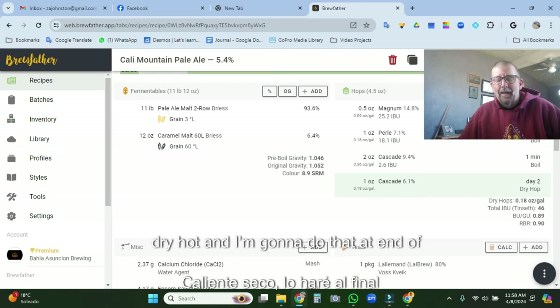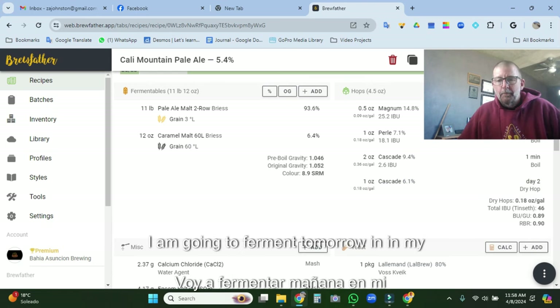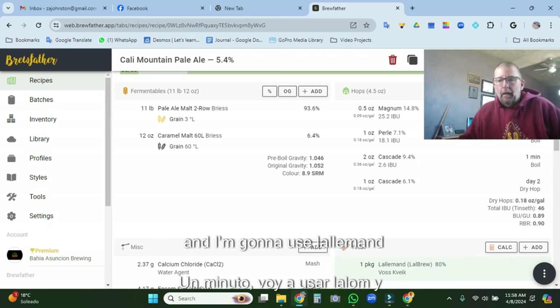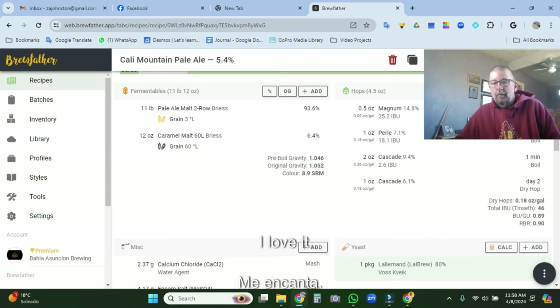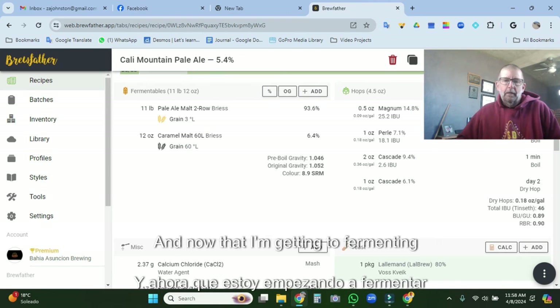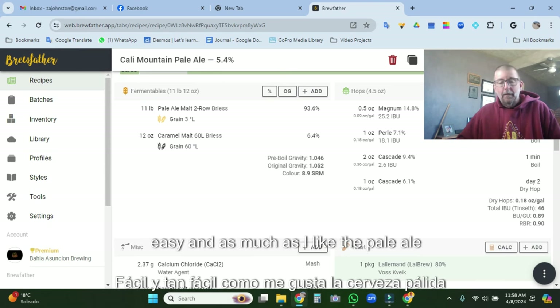I'm going to do the dry hop at the end of fermentation. I am going to ferment in my Fermzilla and do it as a pressure ferment. I'm going to use Lallemand Kveik. I love it — it ferments quick and easy. Now that I'm fermenting under pressure, it's just quick and easy.